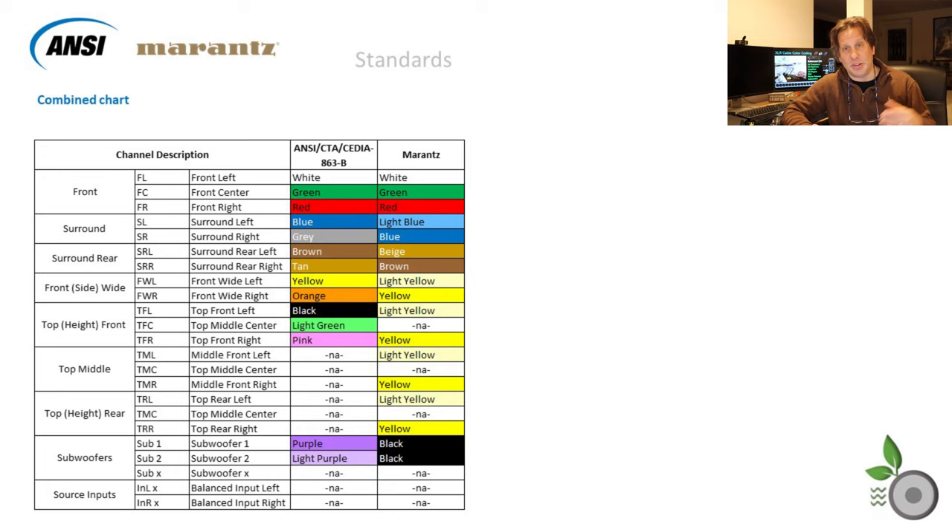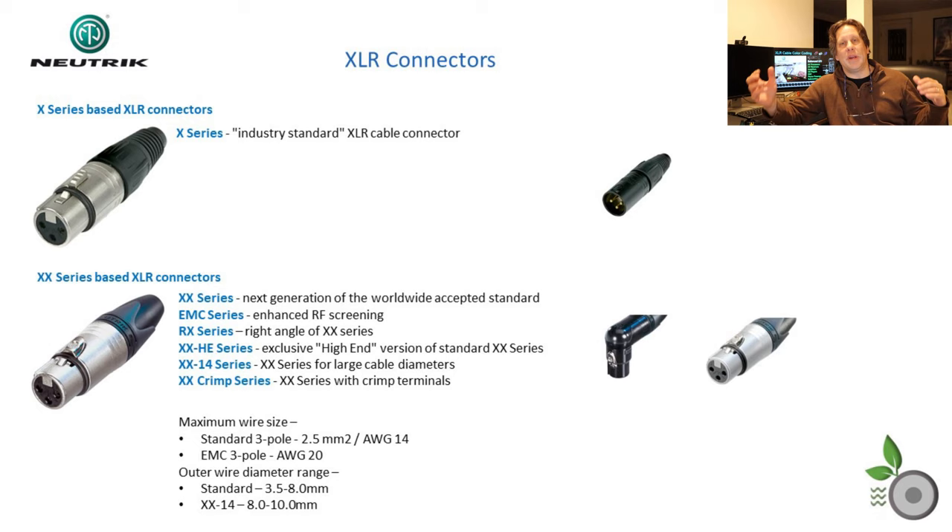Let's take a look at these two standards combined and see how they line up. You can see the deviation in this combined table — it's really interesting to note that Marantz has reversed a couple of these and made some changes. For example, on the surrounds where Cedia was using blue for the left channel, Marantz uses that for the right channel. For the left channel it's light blue versus gray for the right. Then they also flipped the surround rear — the brown and the beige — with the left and right channels reversed. So these don't line up clearly.